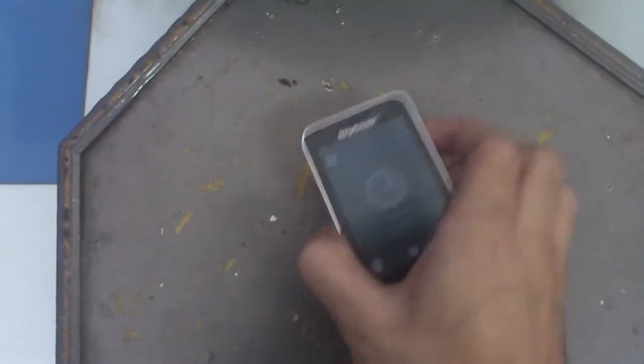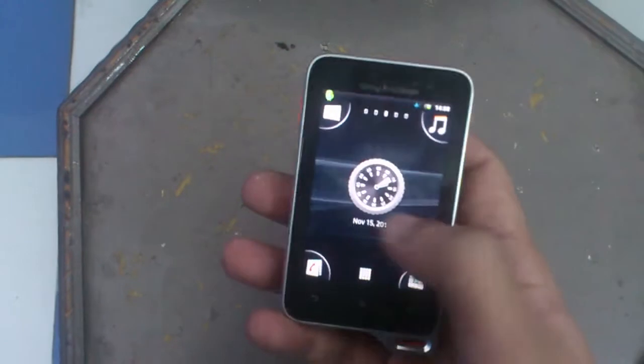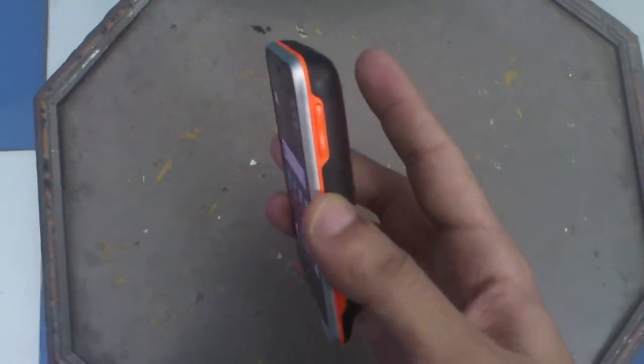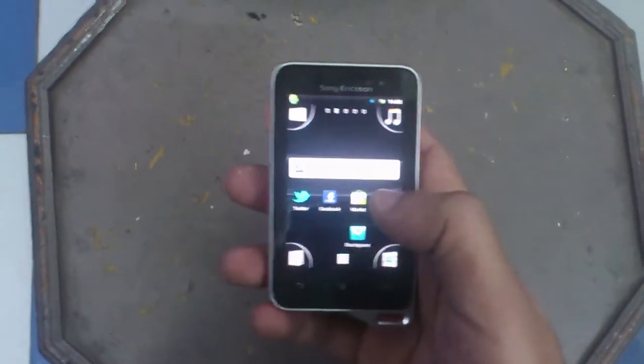Hey, this is Kunal here again from MobiGyan.com, and today I again have the Xperia Active. We're gonna have some more fun with this device. We earlier showed you a video where we put the phone under water in a bucket and everything, and it was working fine.